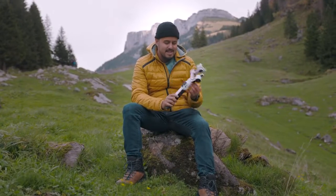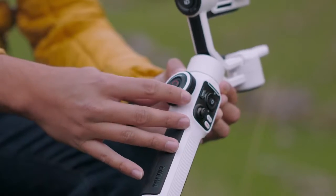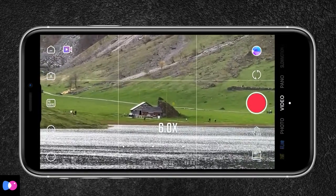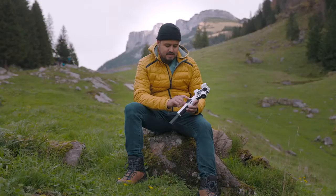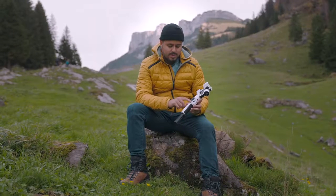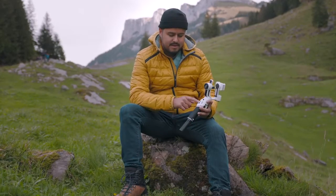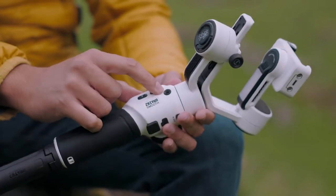The design of this gimbal is really nice. I like the white new design and I like how all motors can be locked. There's also a zoom and focus wheel — a large one — which allows you to precisely zoom using the ZY Cami app. You also have different buttons to switch modes by pressing the mode button, and there's a small display that indicates which mode you're in. You also have a record shutter button which you can use with the ZY Cami app, the default camera app on your iPhone, as well as Filmic Pro.